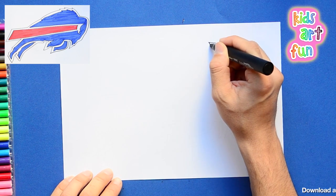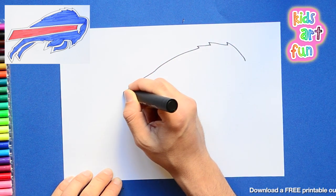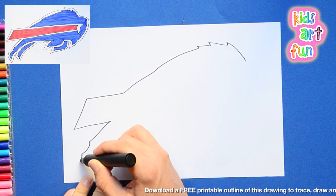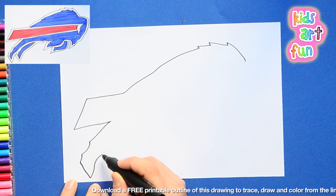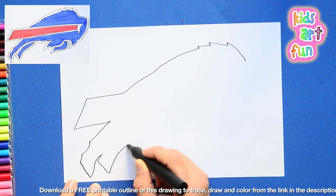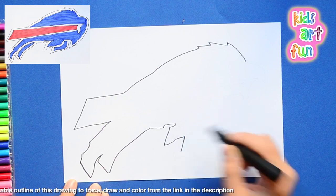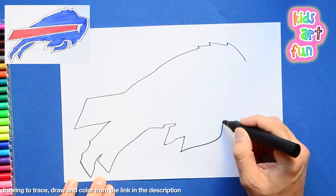Now this picture is of a buffalo and he's lurching forward. You have to get the line right to make him look like he's just dashing ahead to smash heads with maybe one of the Detroit Lions. Who knows? But he's on his way.